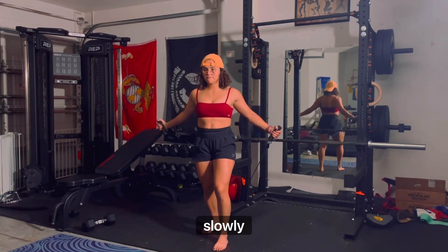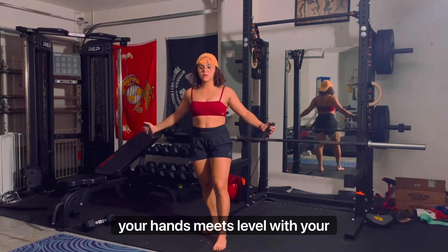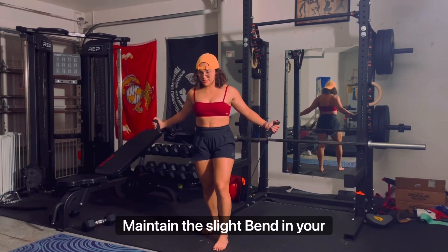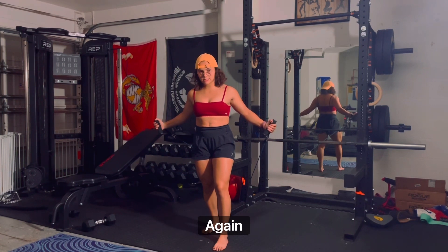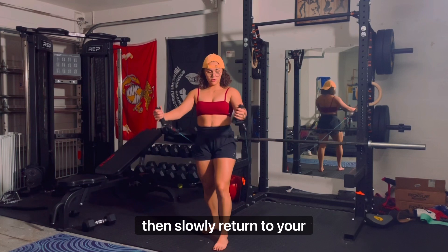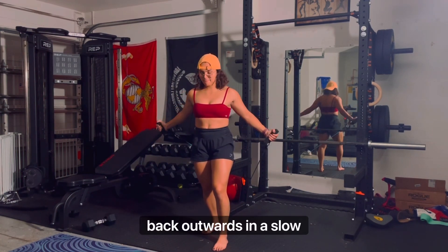Exhale gently and slowly squeeze your chest muscles to bring your arms forward until your hands meet level with your face or above your head. Maintain the slight bend in your elbows, neutral wrist position, and vertical alignment of your trunk throughout the entire movement. Then slowly return to your starting position, allowing your arms to move back outwards in a slow, controlled manner.